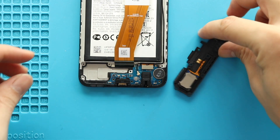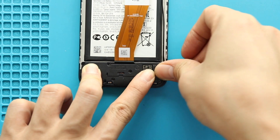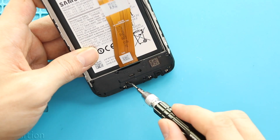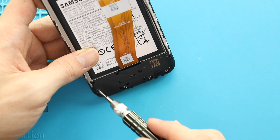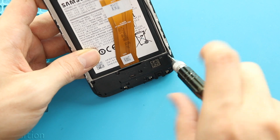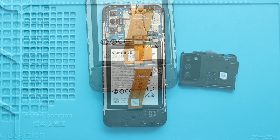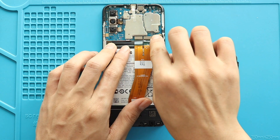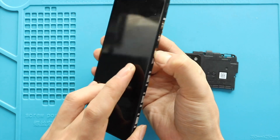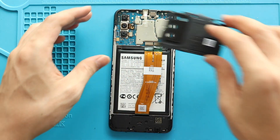Next, place the cover by securing eight screws. Next, place the board frame by adding eight screws.